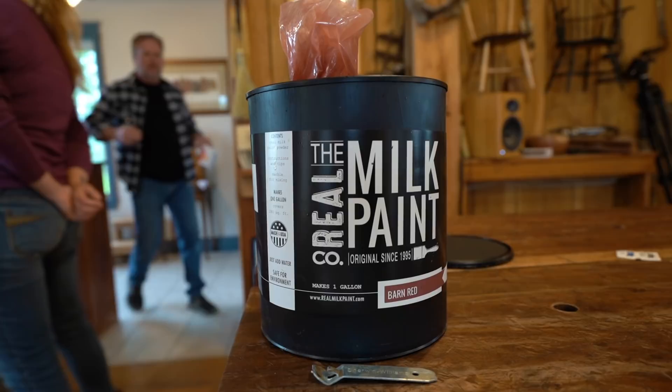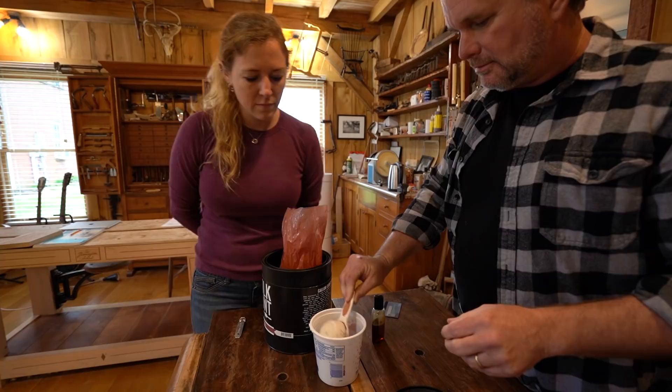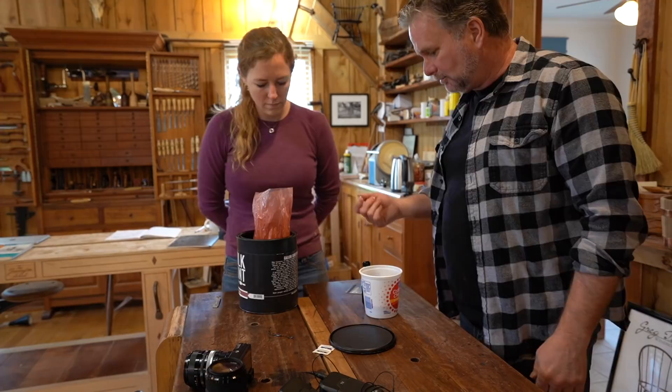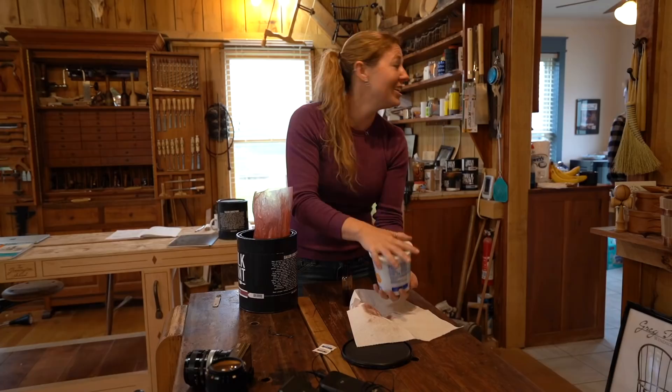Real milk paint comes in powder form, which means it doesn't have a shelf life — it won't go bad. To mix it into paint, it takes a one-to-one ratio of powder and water. Every container comes with a marble, so you drop it into your mixing container — I'm just using a washed-out yogurt container — then add a drop of the anti-foaming agent and shake it up.